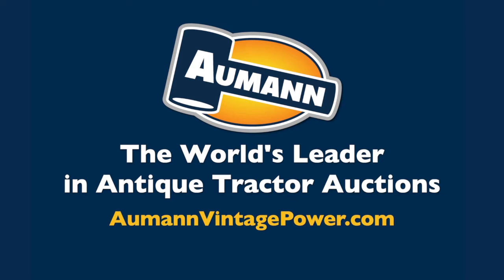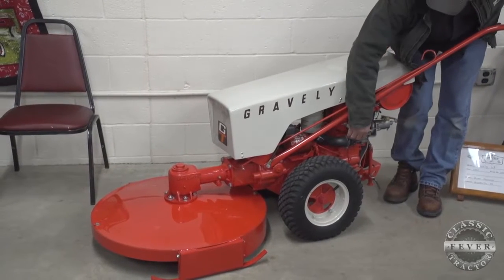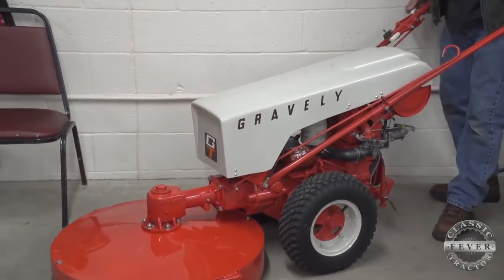Brought to you by Allman Auctions, the worldwide leader in antique tractor auctions. Compact and powerful, Gravely-built machines have been used in gardens and on small farms for more than a century.